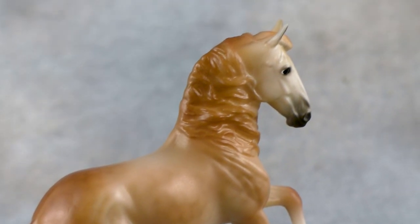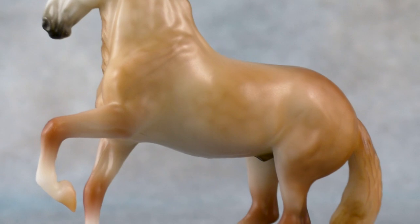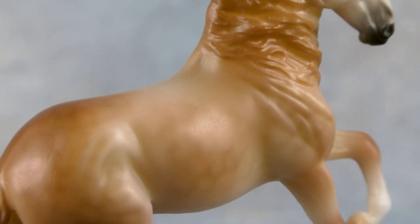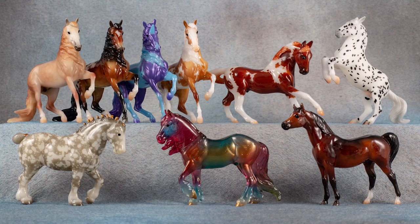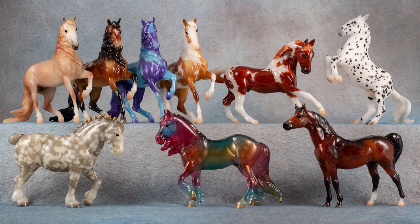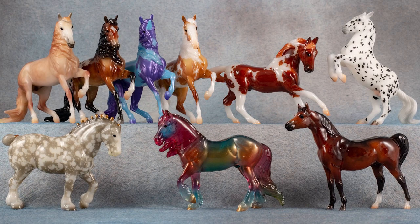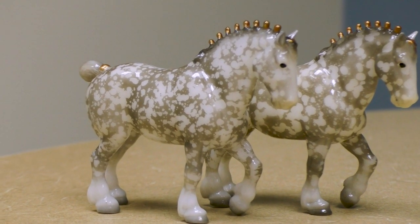I wanted to show you a little bit of the hand painting that goes into each one of these models. That Andalusian — he's tiny but he's pearly. Look at the incredible shading on his face that brings out the sculptural detail and expression of the model, and then look at all the dappling — all of that's done by hand. Our artists are hand airbrushing each and every one of these pieces, so no two are exactly alike; they're all a little bit different.